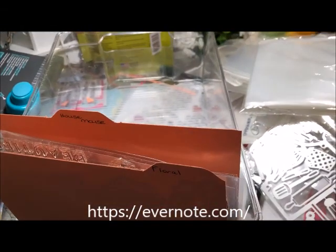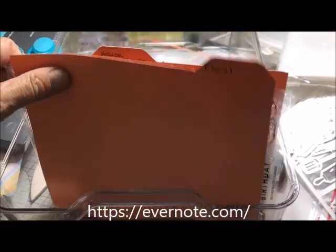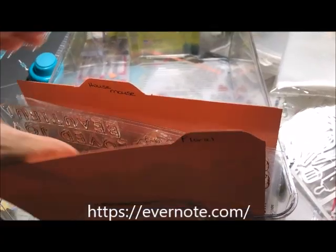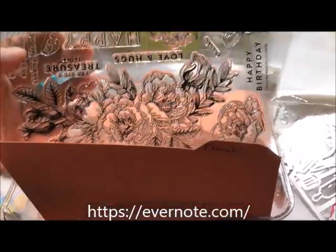All right everyone, it is time to tackle organizing, categorizing, and inventorying my stamps — actually to finish it. I've got a lot done but there's a long ways to go. My room is pulled back together and I am pleased with it, but in order for me to know exactly what I really have, I have to literally force myself to do this.